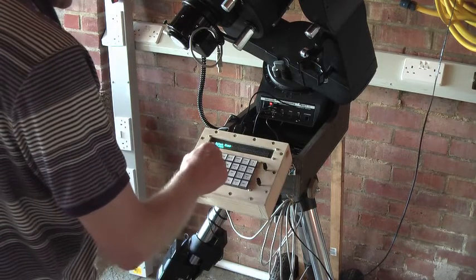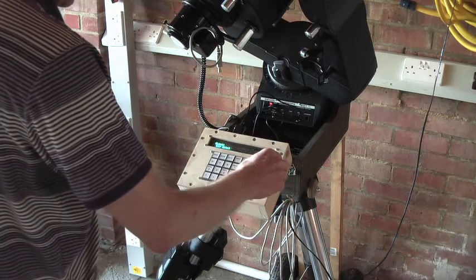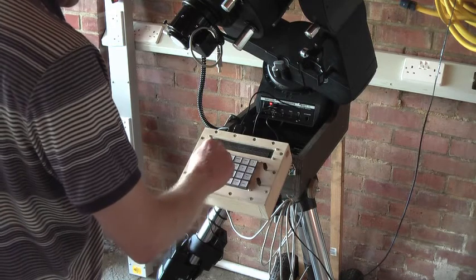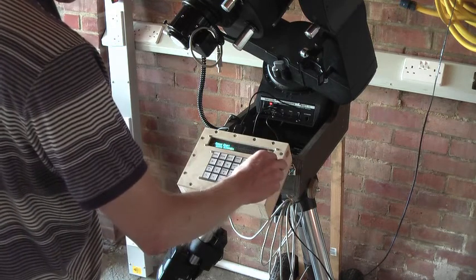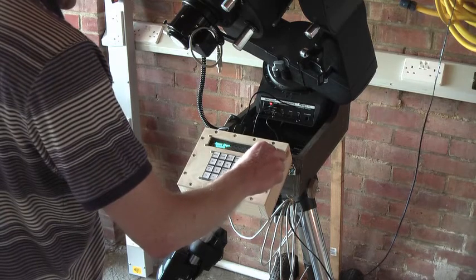Just for example, we're going to go and find an object — let's go and find a star. We're going to find a named star and then you can just use the rotary encoder to scroll through the list of stars in the name database.